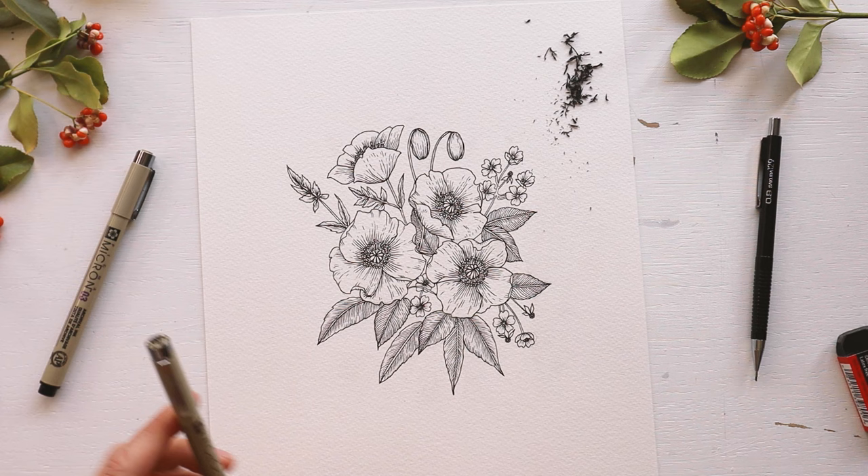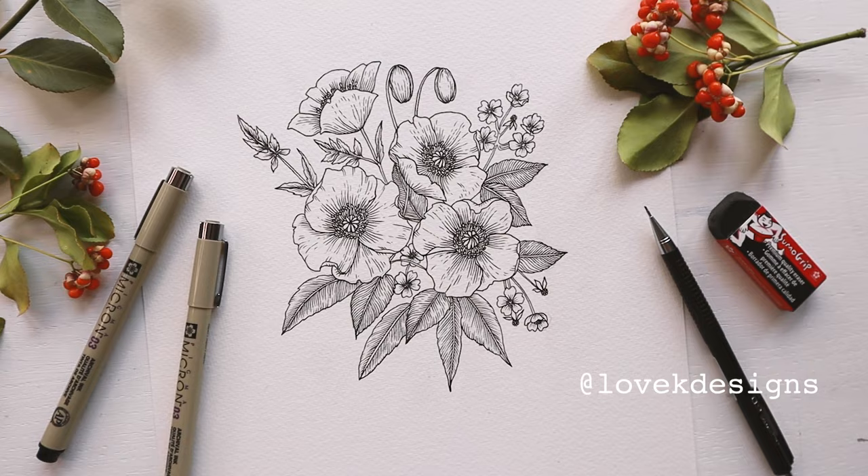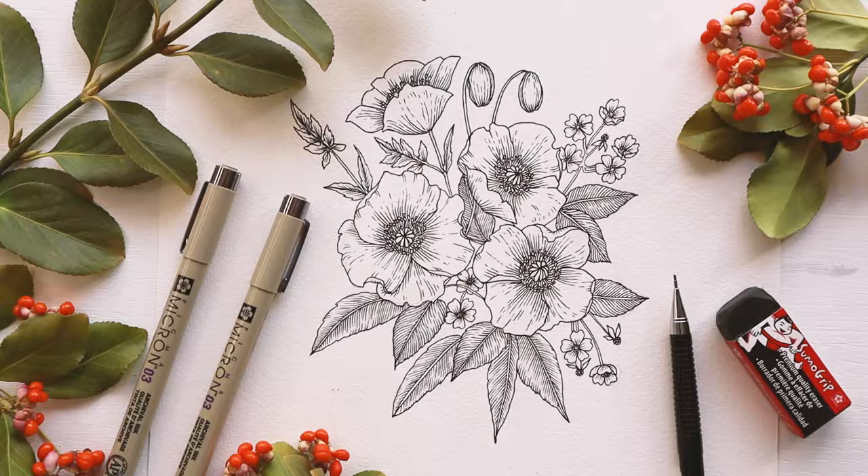Start to finish — poppies, greenery, and multiflora roses drawn with just a few simple steps with some basic easy-to-find supplies. I hope you enjoyed drawing along with this video and if you did, I would love if you could send me a picture of your creation on Instagram. You can find me at lovekdesigns. Thanks for tuning in and I hope I'll see you again in the next video. Until next time, bye bye!